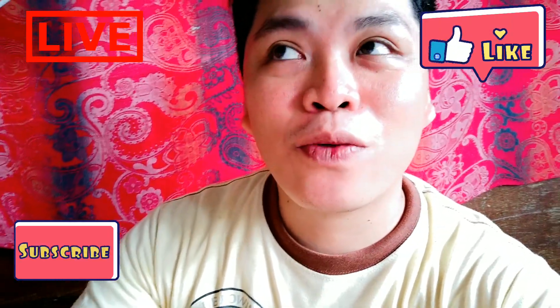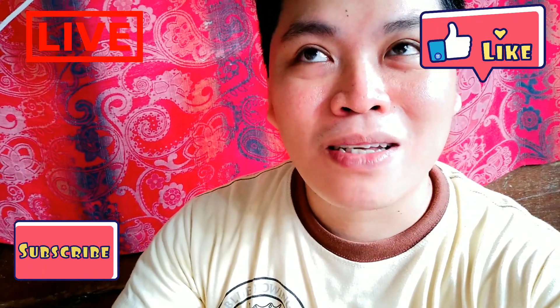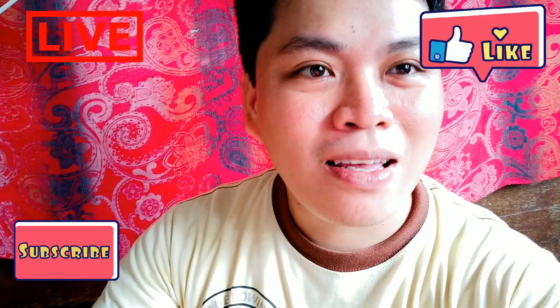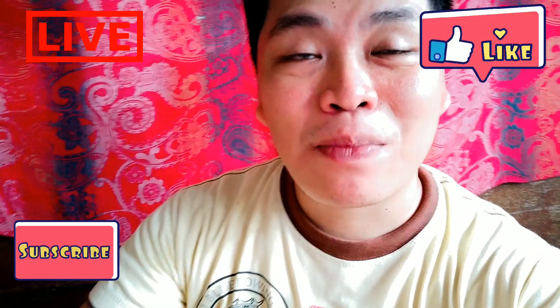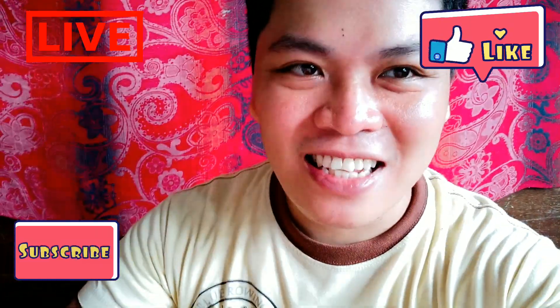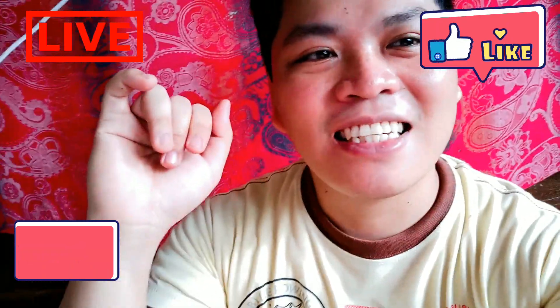Thank you so much for watching everyone and I hope you like the video. Please don't forget to subscribe, to like, and to comment — that is very important to me. Click the notification bell for more updates and more videos. Maraming salamat sa lahat for watching and for your support — I really appreciate it. Thank you so much, let's eat, and have a nice day everyone. See you soon sa next video. Bye!